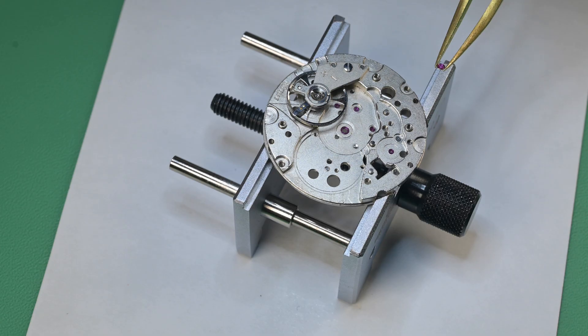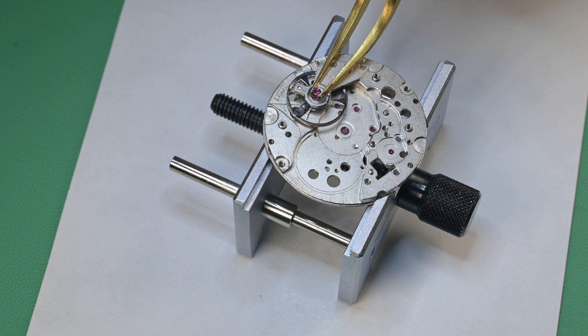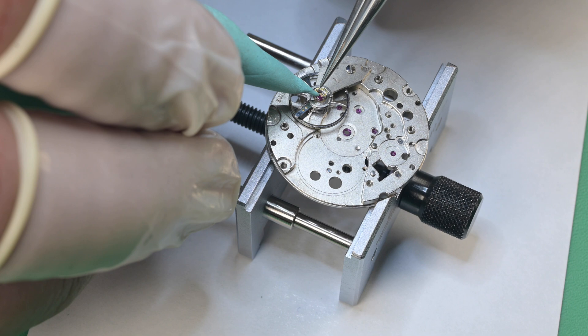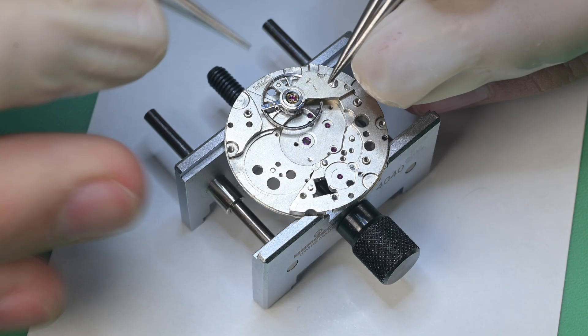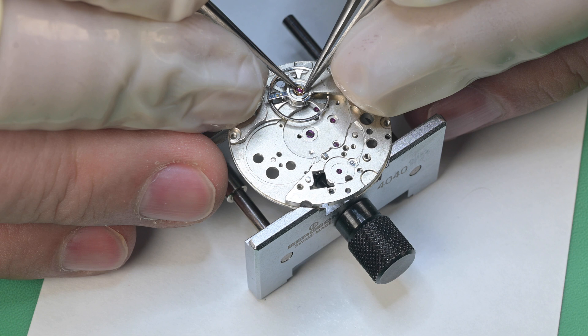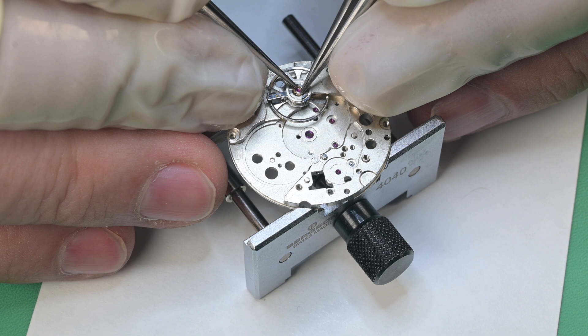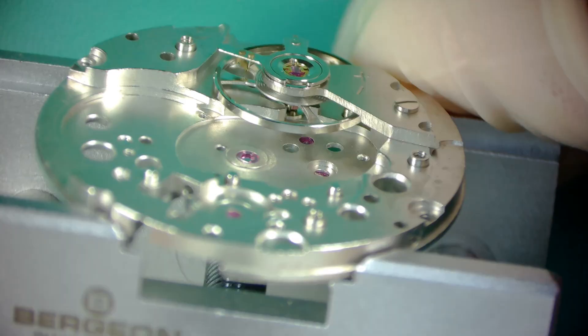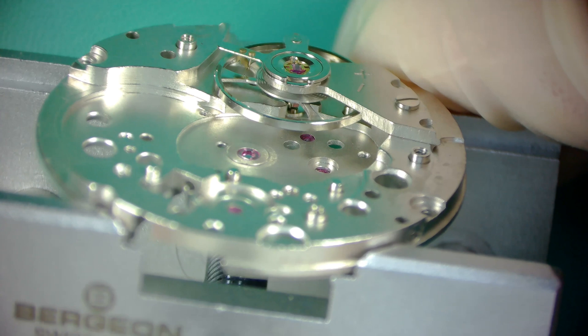Once reassembled, I oil it with an automatic oiler — no microscope footage unfortunately. I set that jewel in place, then use a bit of Rodico to hold the spring. I find it easy for springs to fly off through tweezers, so I just use Rodico and then a two-tweezer method. You set the back end into a recess first, then put both arms on each side of the spring and set those into place. I really like this spring — it's a very simple design and works great. That same process was duplicated on the underside of the movement with the bottom side balance jewel.